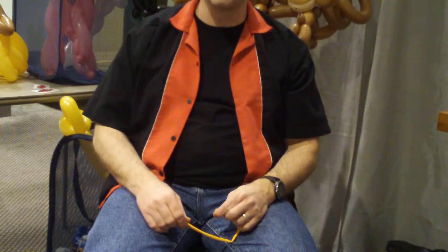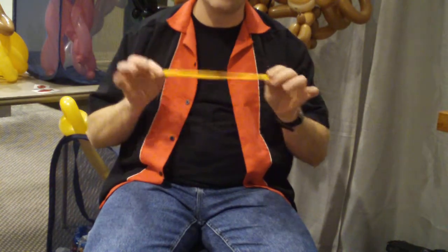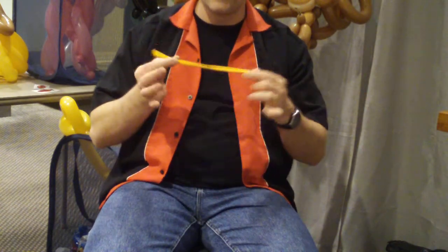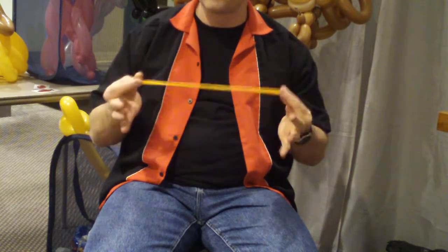Hi, this is Tom from TomTheBalloonGuy.com. I'm going to show the simple basics of how to do a balloon. First of all, you need a balloon. I get my balloons from a company called Qualatex. They are the best balloons.